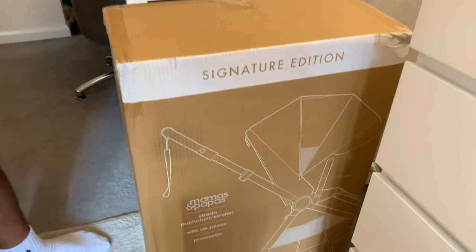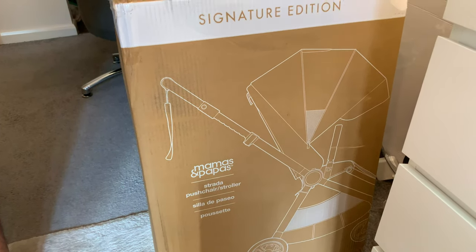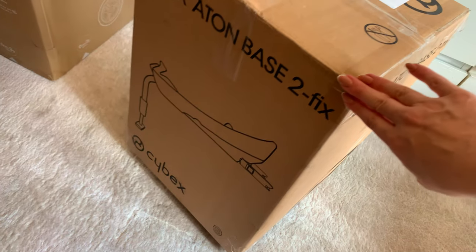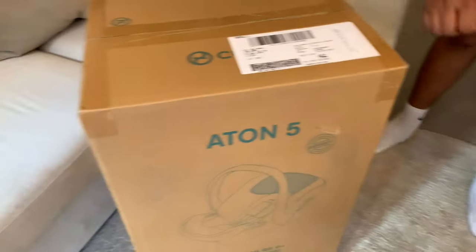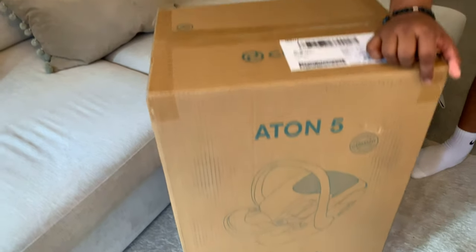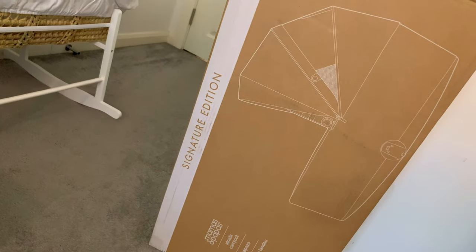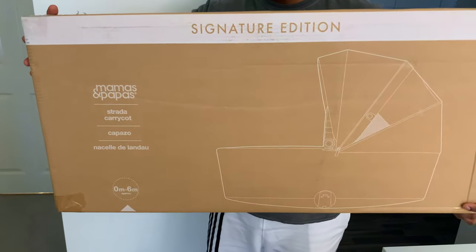So this is the Mamas and Papas Strata pushchair stroller, zero months to three years approximately, signature edition. Then we have the car seat base - Cybex Anton base. This is the car seat, Anton 5. And then we got some accessories which we'll open up really quick. And this is the carry cot, zero months to six months. So let's start opening them up.